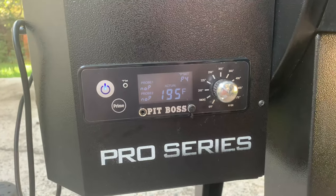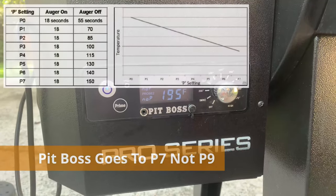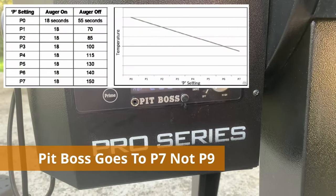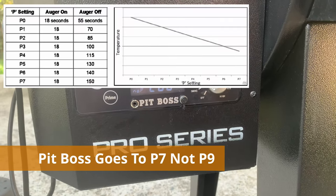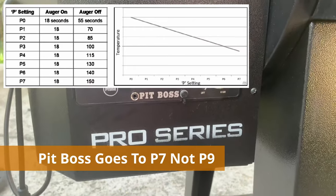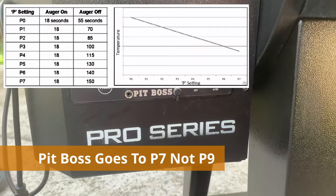I'm going to put the chart right here that explains the timing in seconds. The higher you set it, the longer it waits before the next pellet push. The lower you set it, the quicker it pushes pellets out.